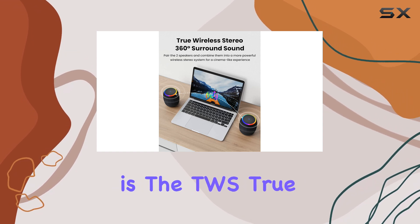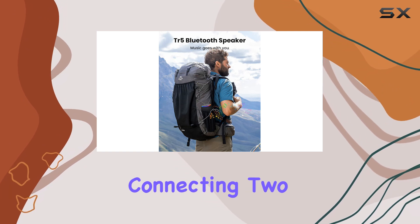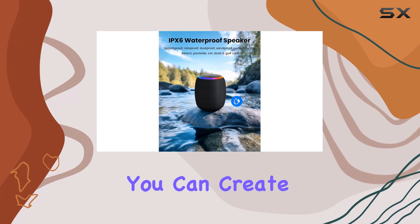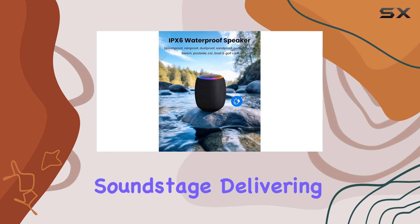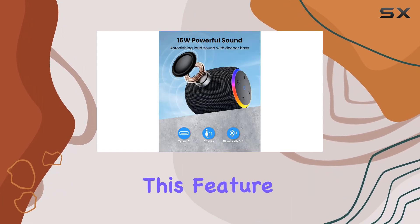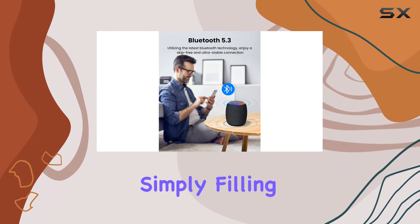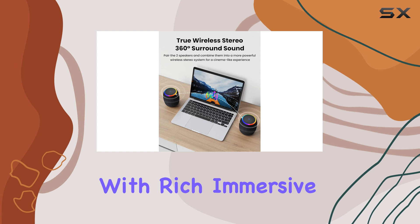One of the standout features is the TWS True Wireless Stereo function. By connecting two of these speakers, you can create a 360-degree soundstage, delivering an impressive 30W of music. This feature is ideal for parties, outdoor gatherings, or simply filling a large space with rich, immersive sound.